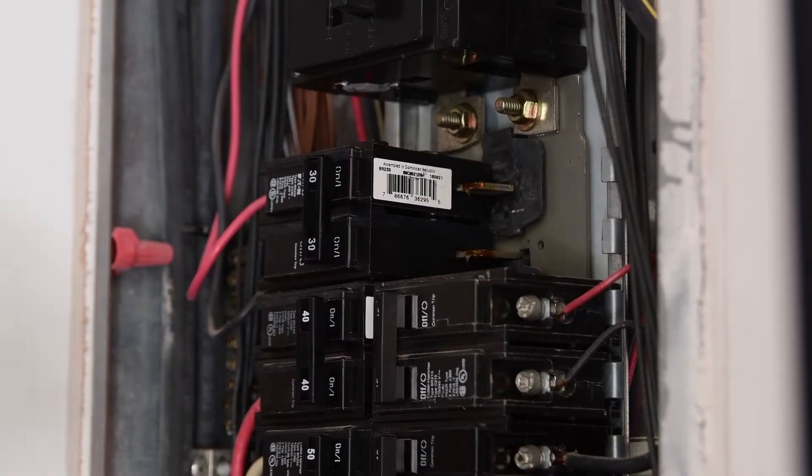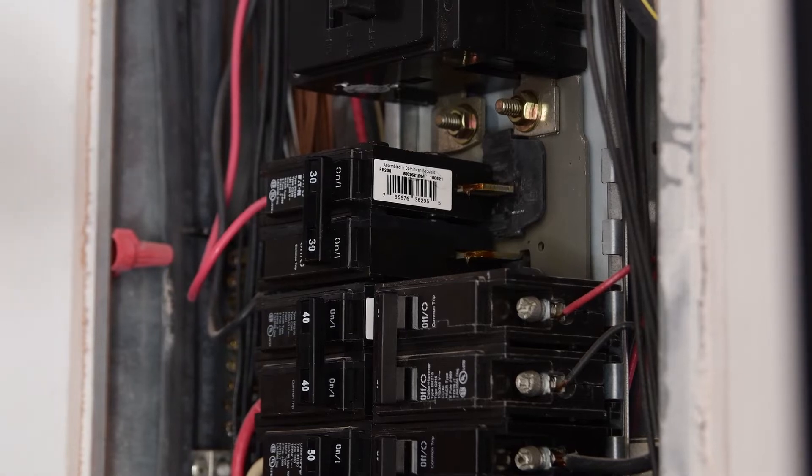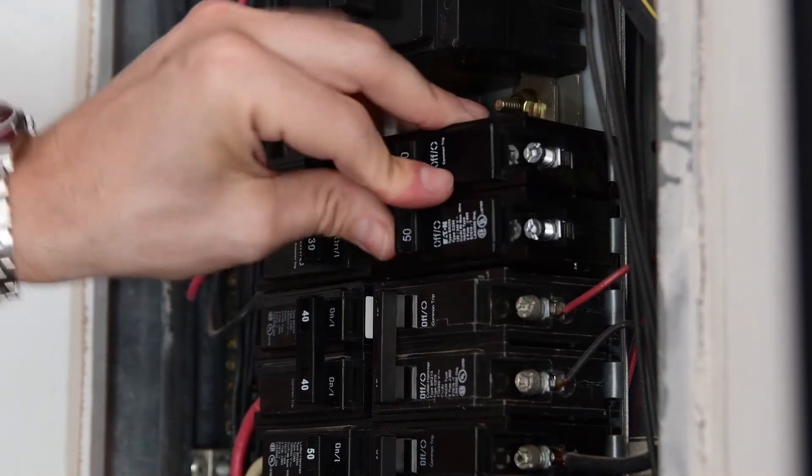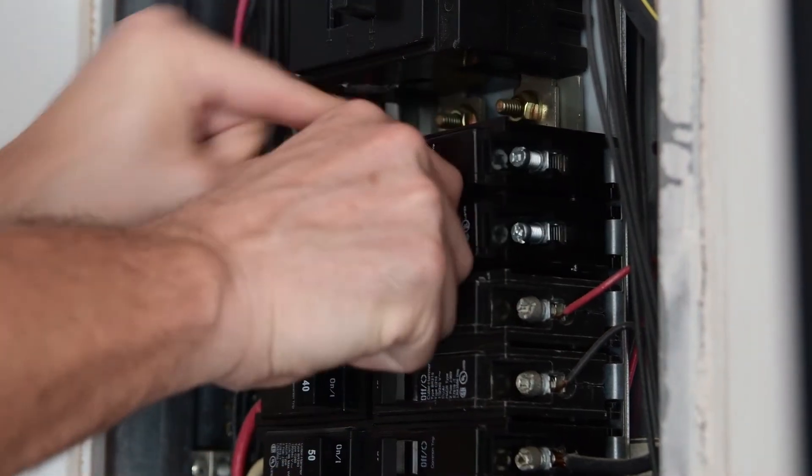With the power off, I'm going to install the 50 amp breaker, which is very simple. That's it.